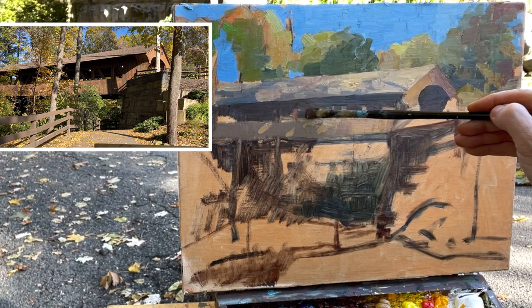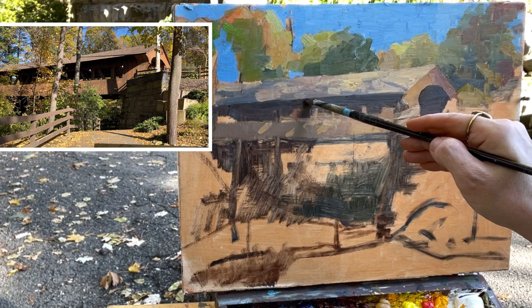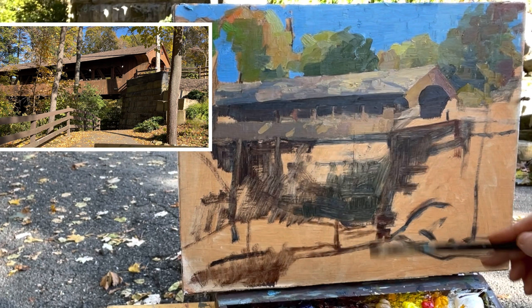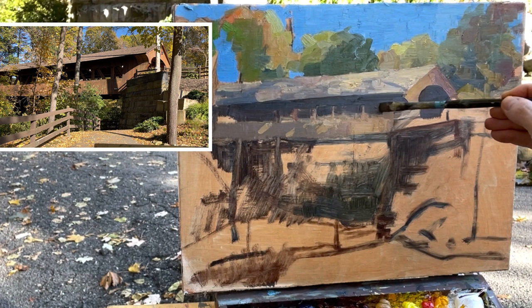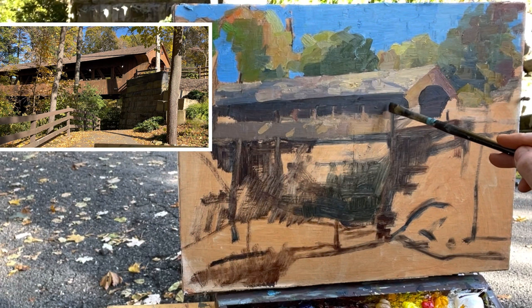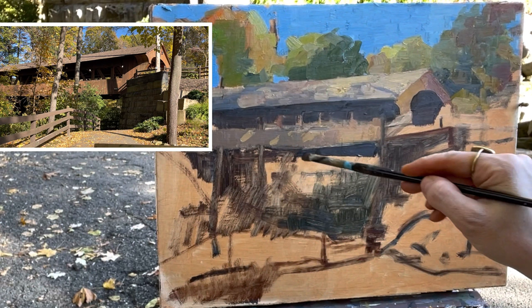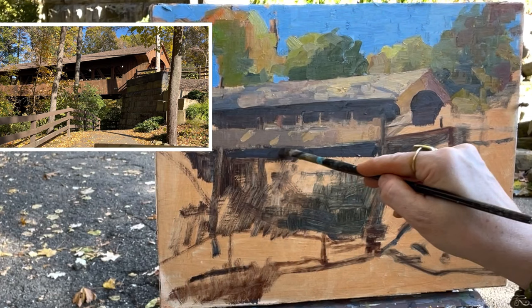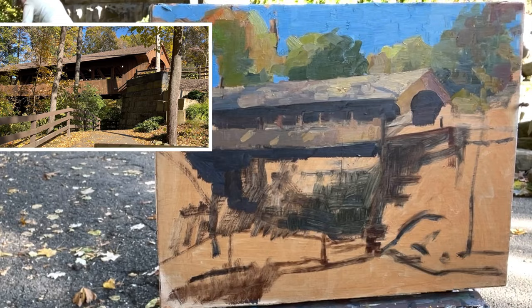You can see as I'm constructing this covered bridge that I started with the middle tone, blocked in the side boards, and then with a clean sharp synthetic brush I'm able to get a nice chiseled edge sculpting out the shadowed pieces of the building. That's a nice way to work around structures - chisel your brush, get a dark after you've blocked in your middle tones and lights. I'm blocking out the windows on the side and some of the architectural features, squinting down at the covered bridge to see it in its most simplistic form. Underneath the bridge, that shadow gives a nice sense that it's a bridge floating in the air. Synthetic brushes are nice to have because they really hold a sharp chiseled edge.